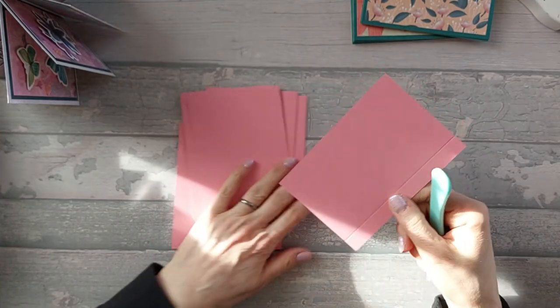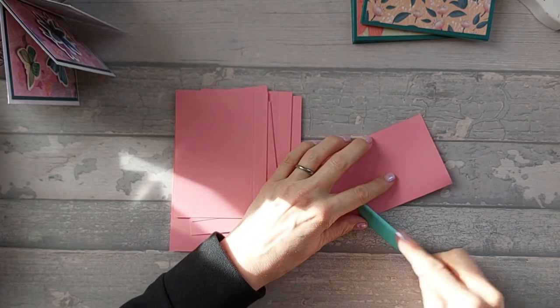Once you've done that, you're just going to go ahead and fold and burnish all of your score lines.